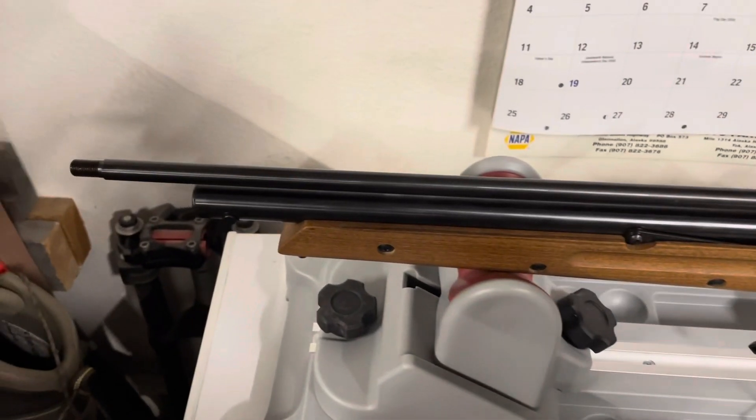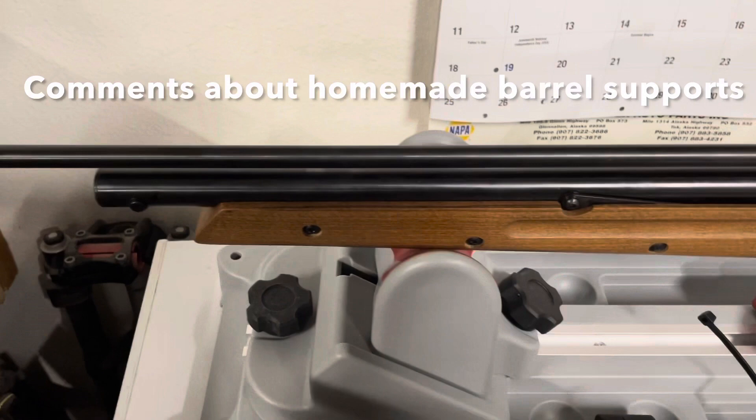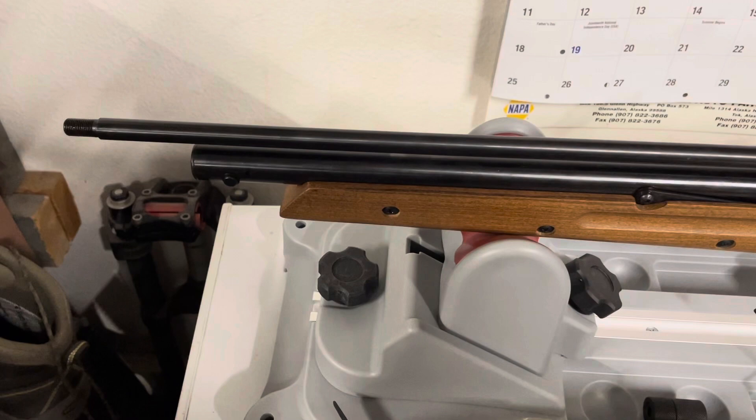Hey YouTube, I'm back at it. I want to send this gun back but you guys keep coming up with comments and I get intrigued. Let me show you something with this barrel before you get too far along with my idea, which I'm not even sure is going to work.